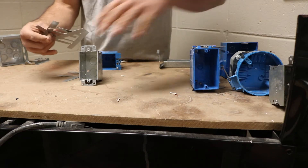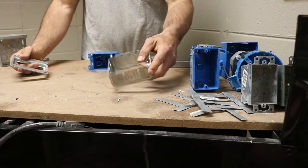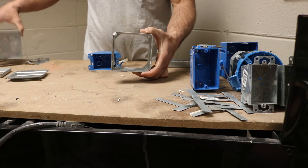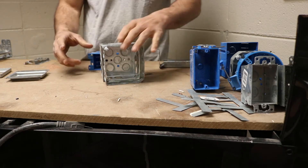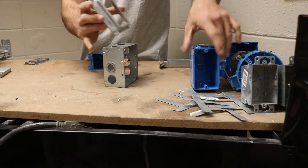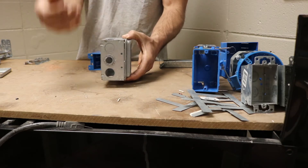Some other parts of the box: you have an extension ring. If you have too many wires in a box, you would need to add an extension ring — it fits on the front of your box to accommodate all those wires. You also have what they call a mud ring. For a metal box, instead of having tabs like a residential box, a commercial box has a mud ring, and that mud ring helps you get flush with the sheetrock.